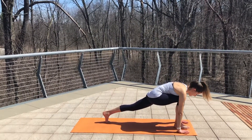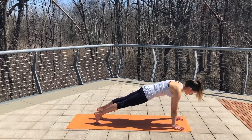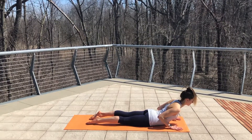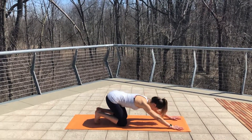Plant your hands and step back into your plank position. Take a deep breath in. Lower gently all the way down to your belly. Untuck your toes, lift your chest for a little cobra stretch. And then exhale, send your hips to your heels into a child's pose.